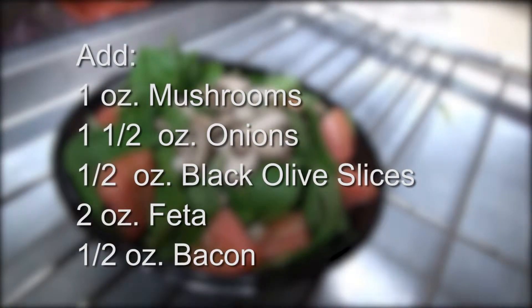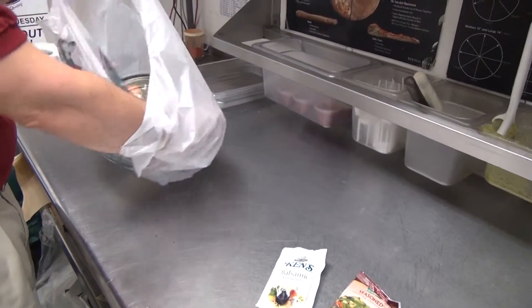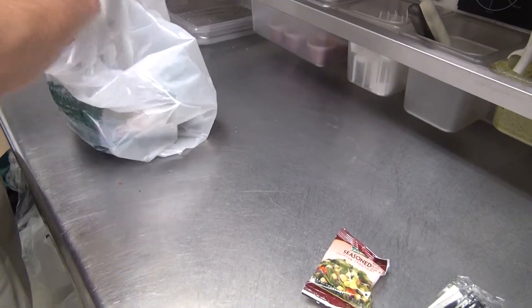Add one ounce of fresh mushrooms, one and a half ounces of onions, half ounce of black olive slices, two ounces of feta, and a half ounce of bacon. This artisan salad is served with balsamic vinaigrette dressing unless the customer selects another option.